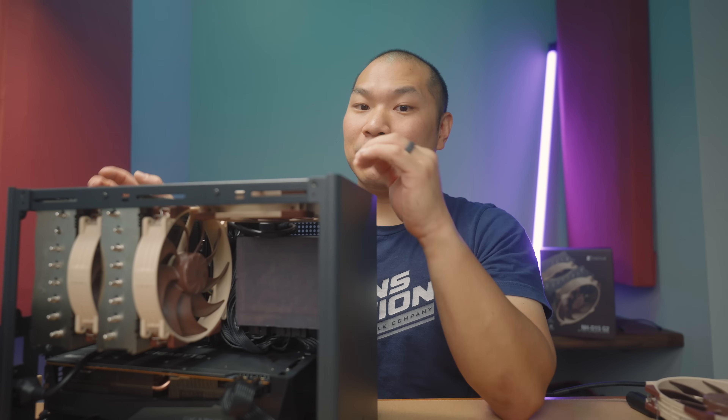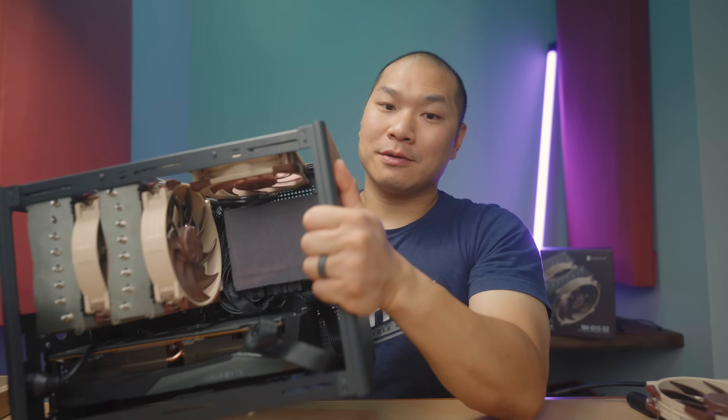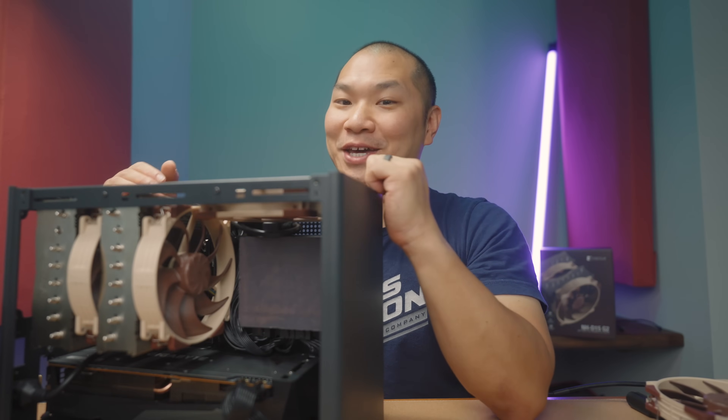This is the next-gen D15, the G2, and this guy here is the Ghost R1. We're going to put them together.